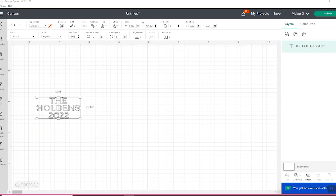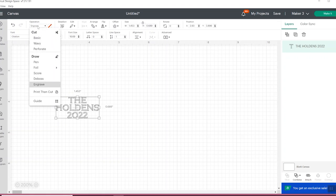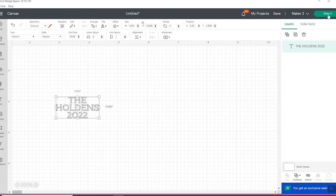I chose the font Citation — a Cricut font — for my project and typed 'The Holdens 2022.' I changed it to an engrave line and resized it to fit the ornament. If you have more than one object, you want to attach them together. This is one piece — all text — so I can go ahead and click make it.